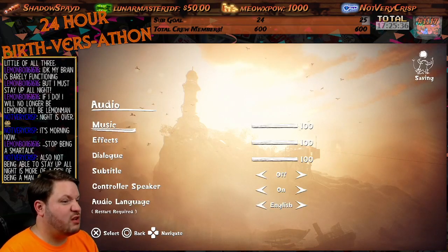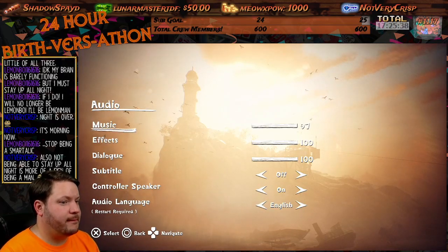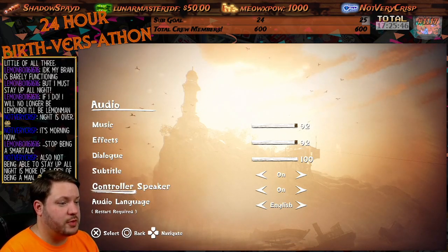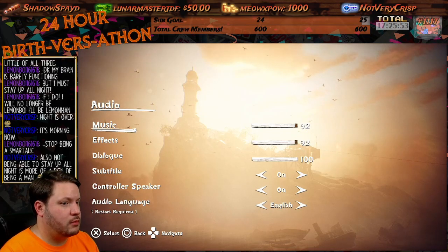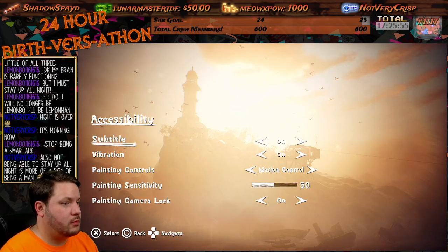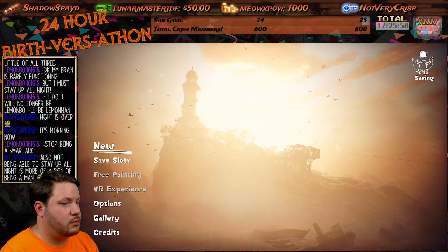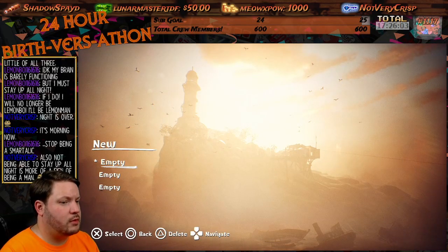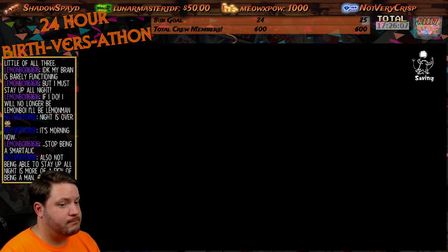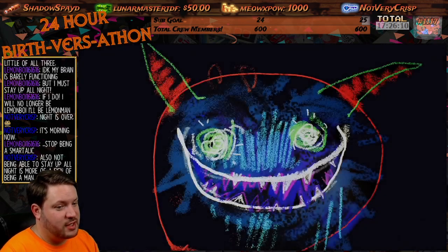Okay. Now dialogue — I want that up, that down. Subtitles on, controller speaker on. Oh yeah. All right, let's see what this is about. Also, not being able to stay up all night is more of a sign of being a man.